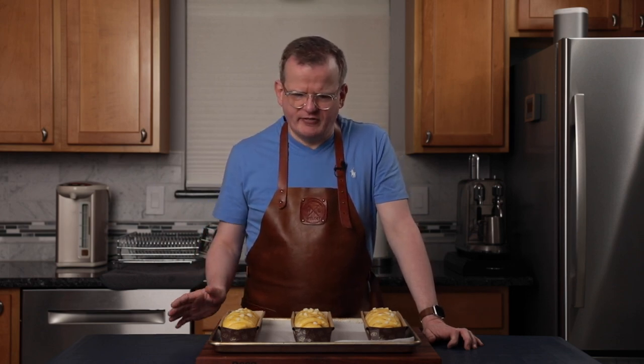The oven is done preheating, so I'm going to put them in for about 30 minutes. Start looking at them after about 15 minutes, depending on how your oven is. If it looks like one side is getting darker, you can rotate the cookie sheet to make sure they brown evenly. Somewhere between 25 and 30 minutes is probably when they're done.